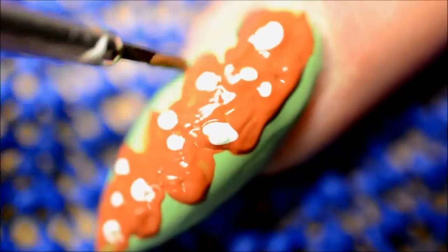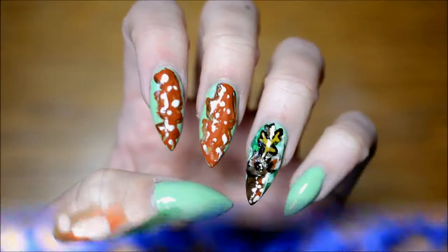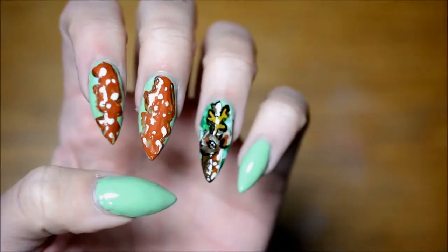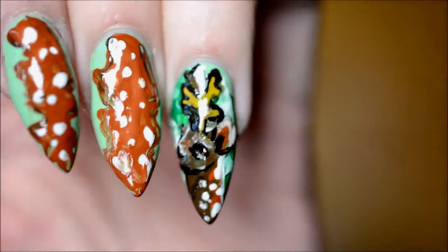On the other nails I decided to do it easier — I just threw a whole lot of brown on them and then some white dots, pretty much just like the back of the other deer. Then I decided it looked too simple, so I added a little bit of darker brown at the edges.